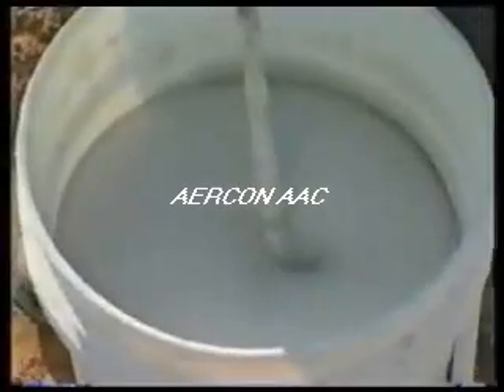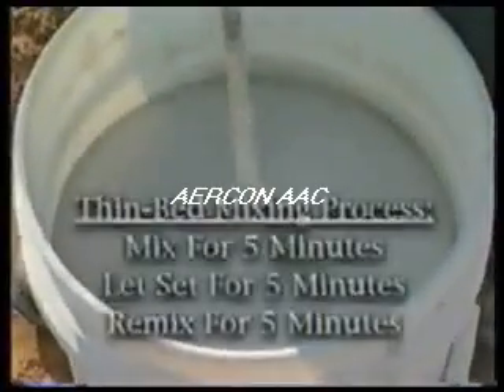Let the mortar rest for five minutes, then remix for five minutes. This simple five-five-five mixing process allows more working life and ensures proper bonding of the mortar to the block.